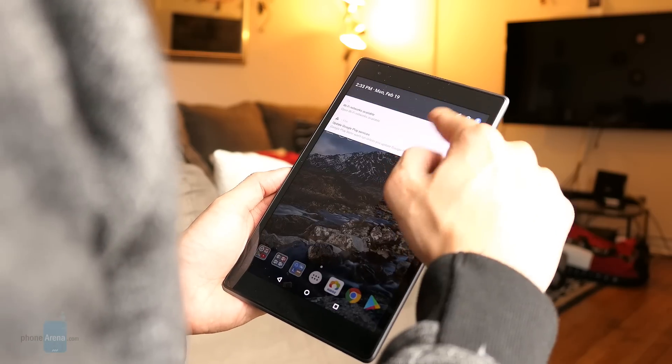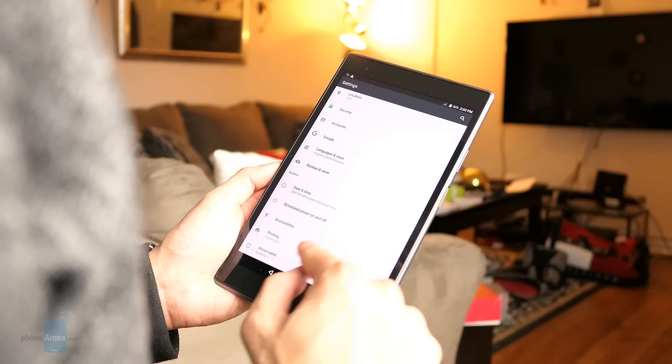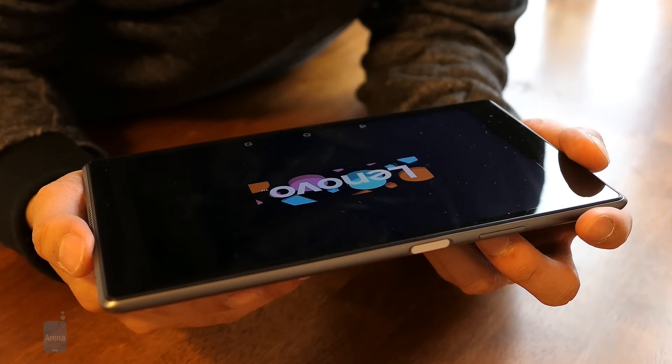I really don't classify this as a daily driver, so don't think it's going to replace your laptop for everyday computing. However, when it comes to content consumption and quick productivity tasks, the Lenovo Tab 4 8 Plus is worth a look if you're on a budget.